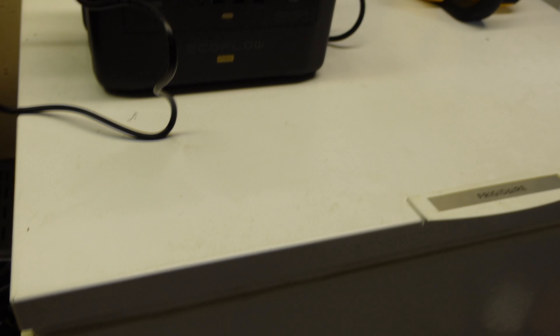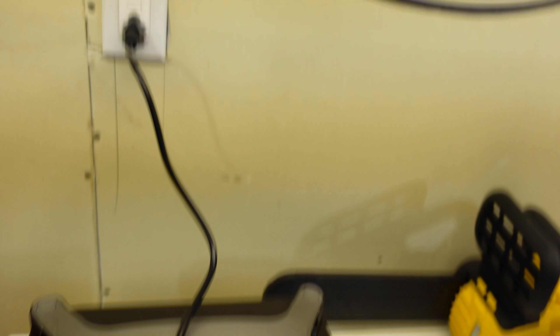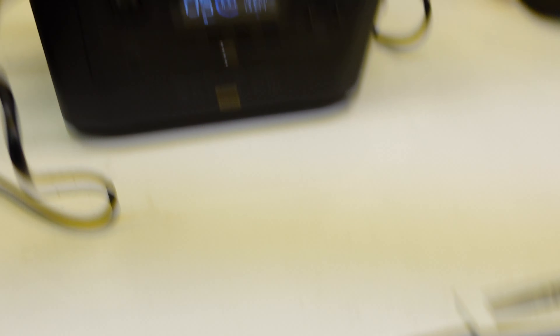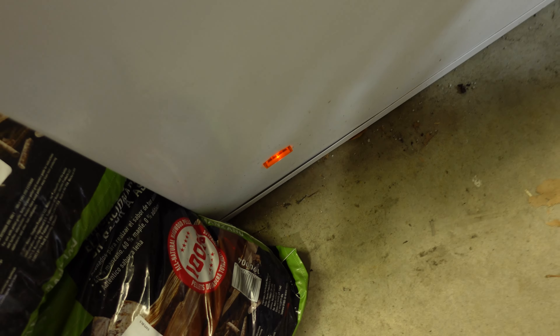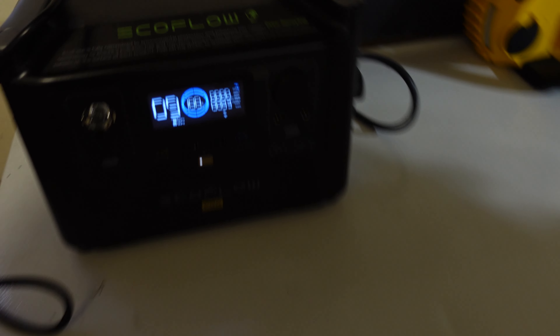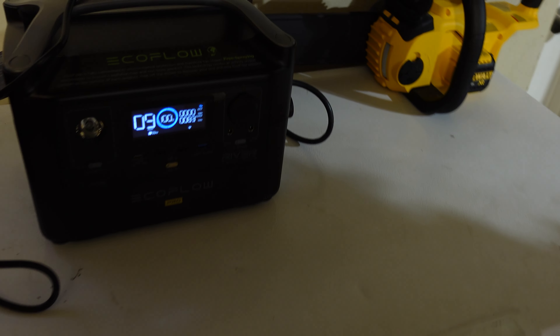Here's a quick example of how the UPS works — the uninterrupted power supply. I have my little freezer in the garage currently running through the River Pro, which is plugged into the wall GFI, with the freezer plugged into the AC outlet of the River Pro. I'm going to trip the GFI right now — three, two, one. You can see it flashed and now we're getting no AC input, but we're getting 84 watts going into the freezer, and it looks like it'll power the freezer for about nine hours. If you're not home and the power goes off, your freezer will stay on for another nine hours, giving you time to get more power to it.